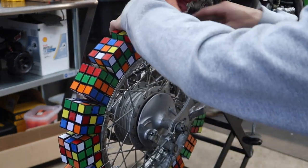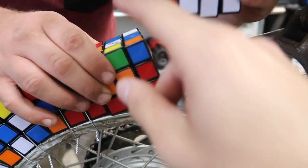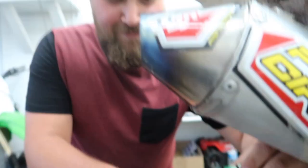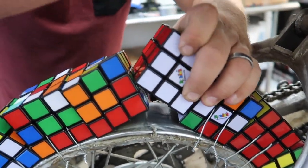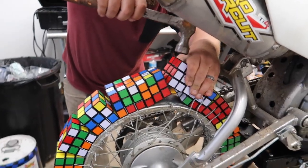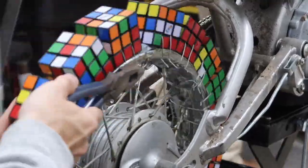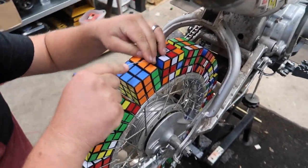The final stretch — two more, almost done. Here's the dilemma: we've got one space and two don't fit, so I don't know if we're going to try and cut one in half or fill it with something. I don't think the hammer is going to do it.